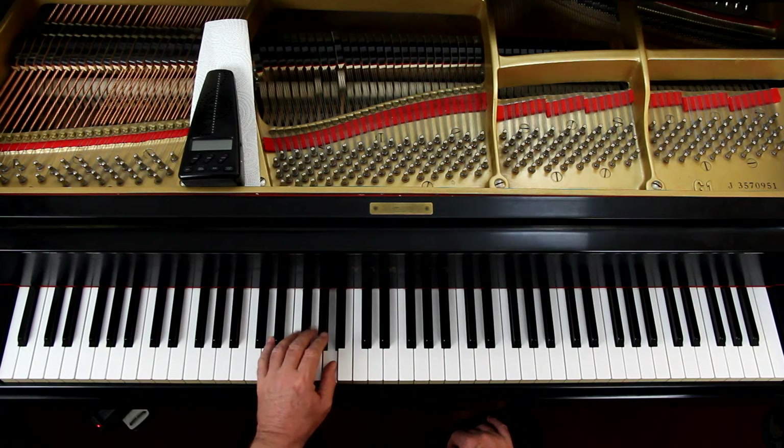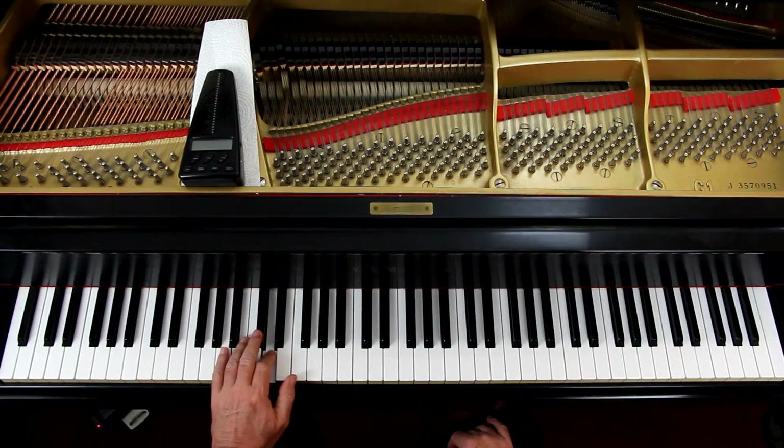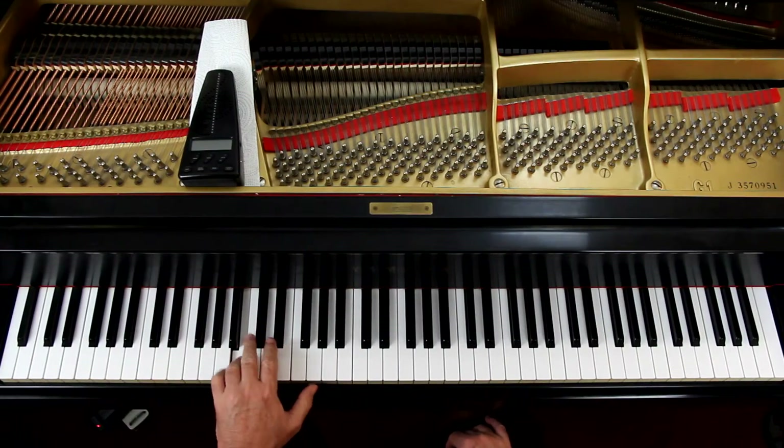In the left hand, starting on measure three there, is the thumb — the thumb on the E. The little finger, again, is the turnaround finger. If you want to keep going down, you put the thumb on that.